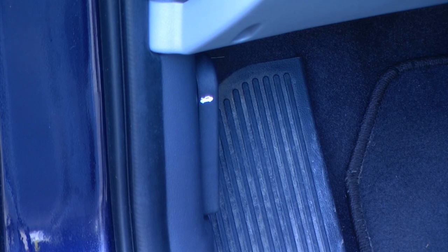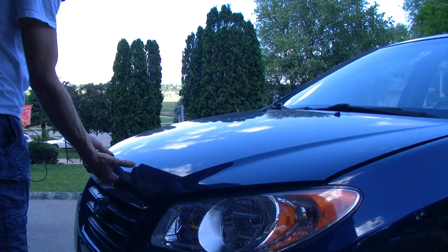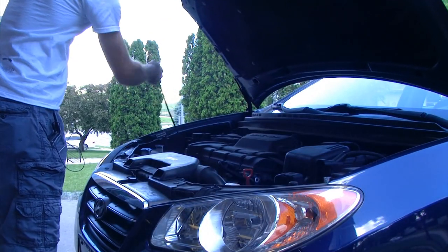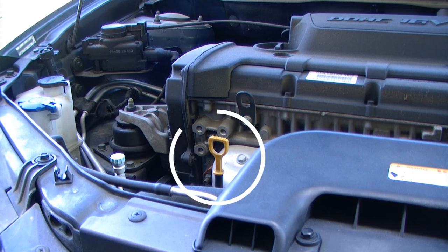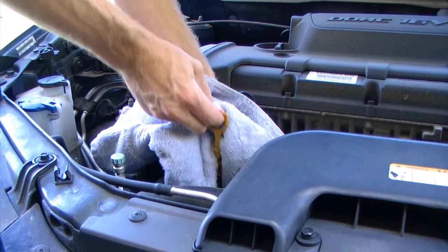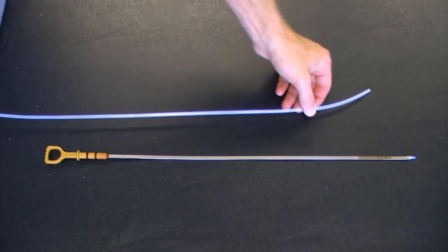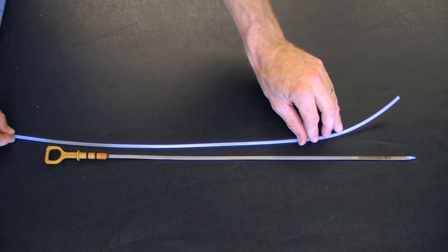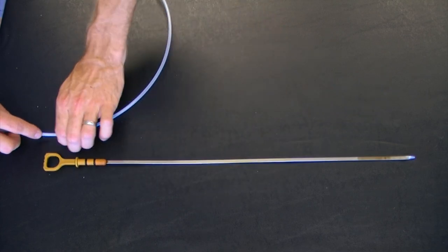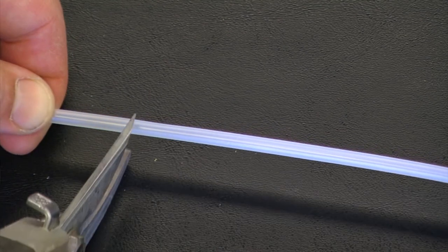The first thing I'm going to do is pop the hood. Next I'm going to locate the engine oil dipstick and remove that. I'm going to use the dipstick to measure a length of tubing that is about one foot longer than the dipstick, and then cut it to that length.